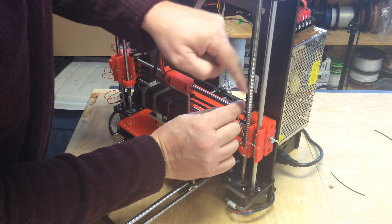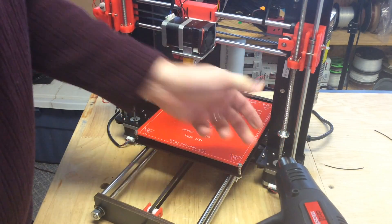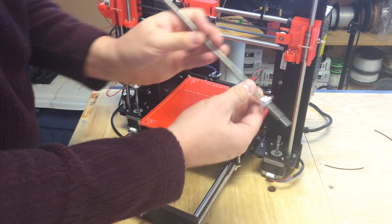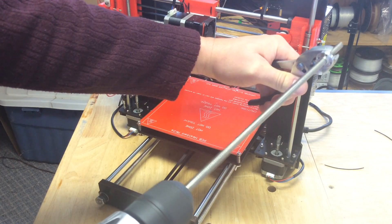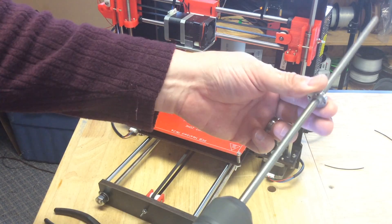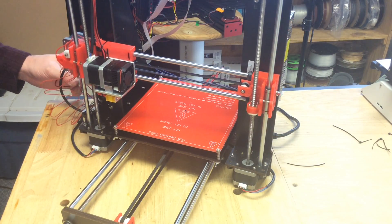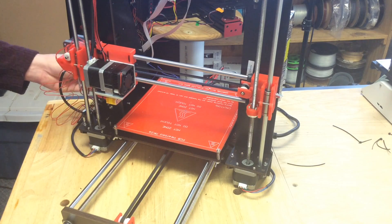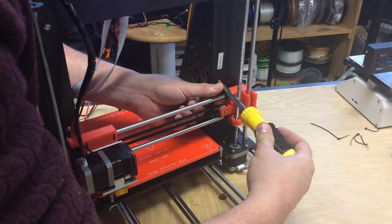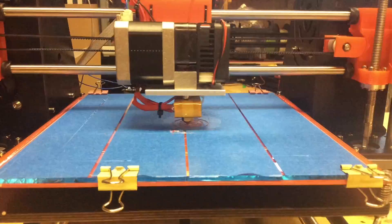Then I noticed the carriage wouldn't move properly. I took the threaded rods back out — one was rough on one side, so I had to heat up the flexible tubing to remove them. I put the rod in my drill and ran it up and down, holding it with pliers because it was so rough. After running it several times with a little lubricant, it smoothed out nicely. But then it was stopping in one spot — it was hitting a bolt in the frame. Since the bolt wasn't doing much for structure, I just removed it.